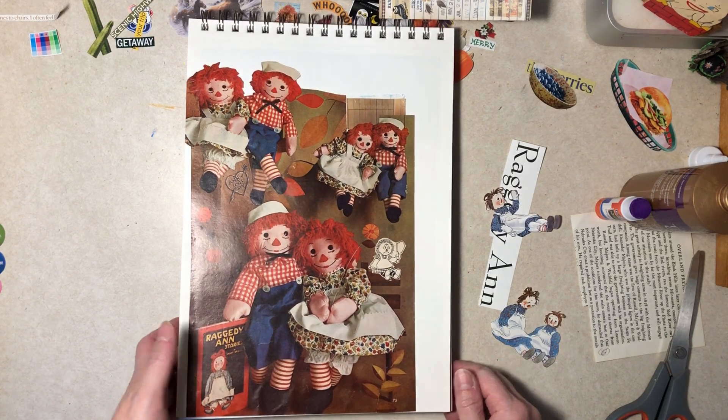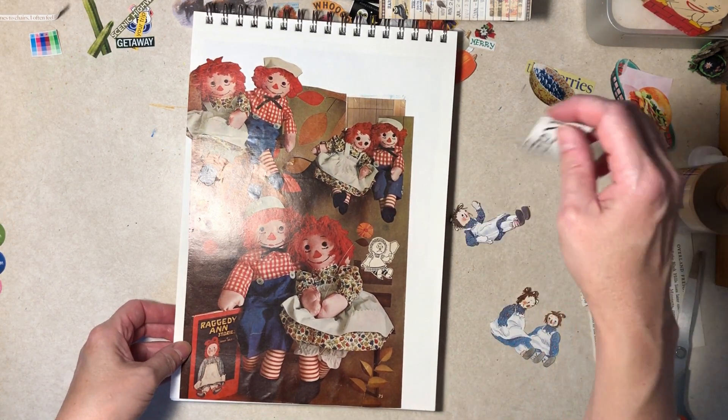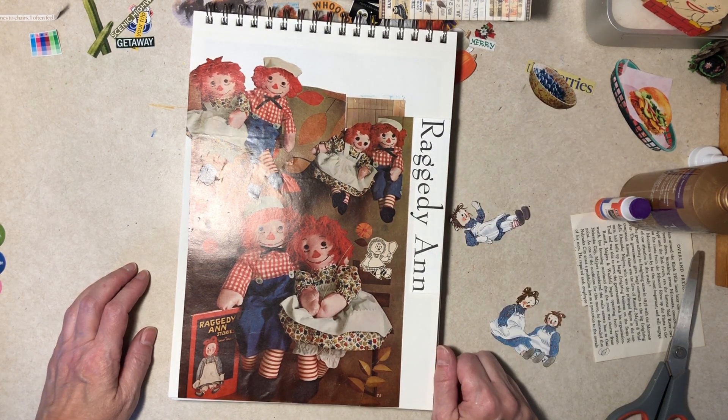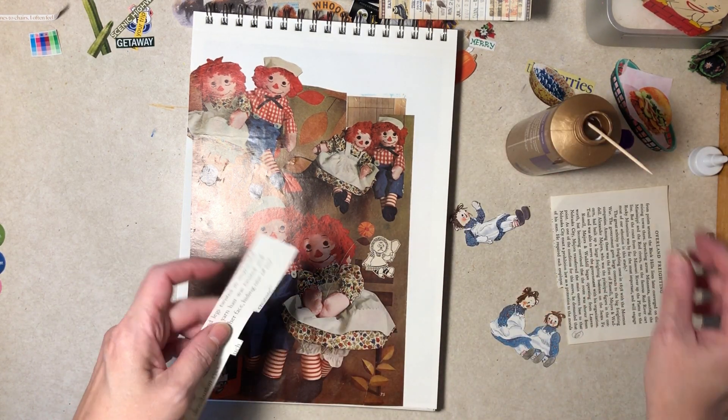Hi everybody, it's Diane here for a glue book session. We have the zip it and glue it for Raggedy Ann. I haven't said that too often. Okay, that's good right there — book page images here.